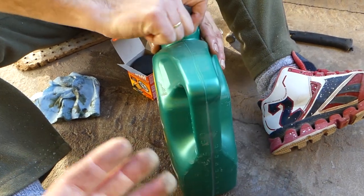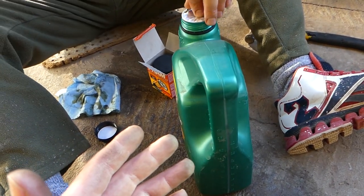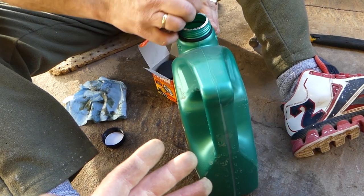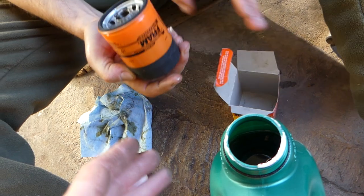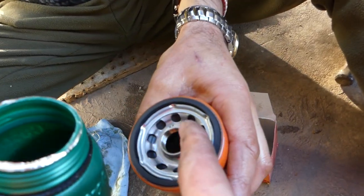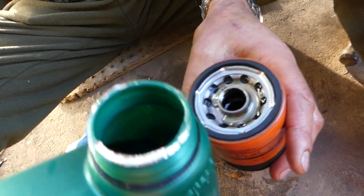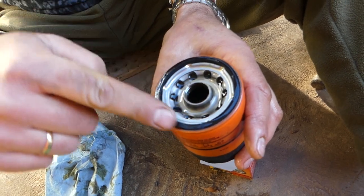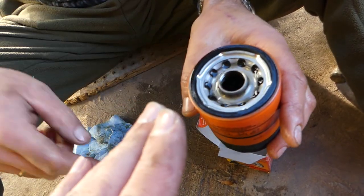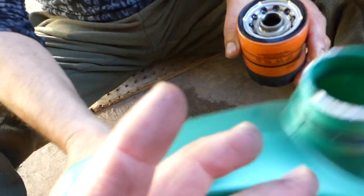We're going to open the new filter. You need to fill the middle hole with a little bit of oil to prevent a dry start — the engine will be starving for oil for a few seconds otherwise. Also apply some oil on the seal so that next time it'll be easy to take off. If you do not do that, the filter tends to get stuck really badly and it'll be almost impossible to remove.